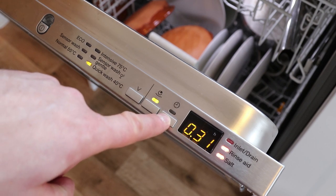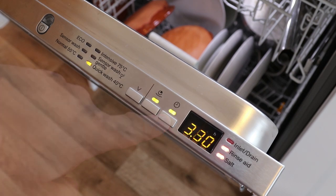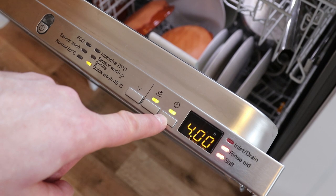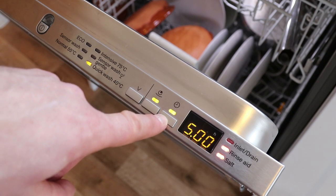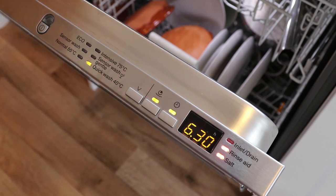I can also delay my wash by putting it in for some additional hours. A standard dishwasher on the market will only do delay per full hour — so you can delay by 1, 2, 3 and upwards to 24 hours. Miele have gone one step further and give you half-hour intermediate sections, so I can select five hours, five and a half hours, six hours, six and a half hours — very handy if you want to be a little bit more precise. Once I've selected my wash cycle, all I do is shut the door and away it goes.